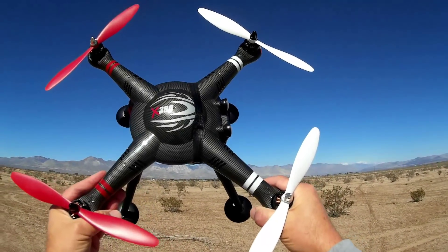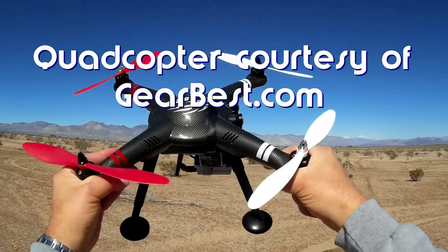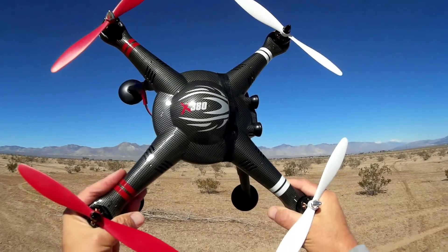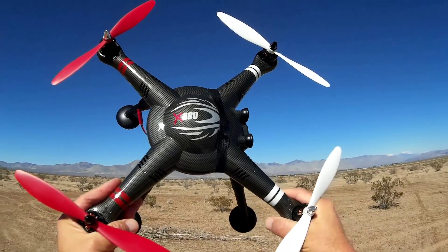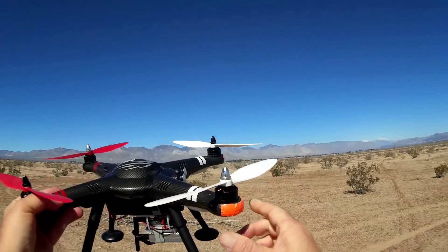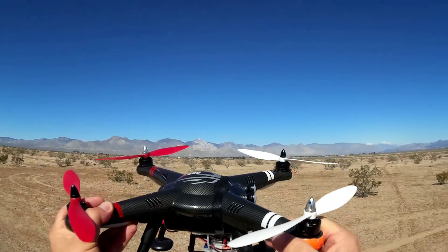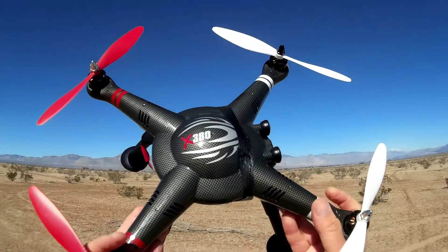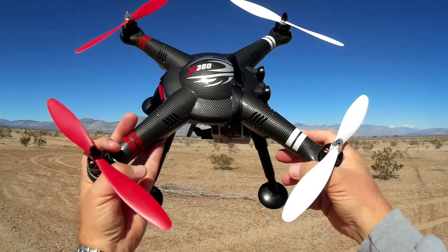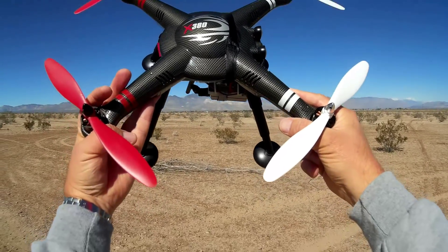Good morning, Quadcopter 101 here with a continuation of my Keeper series — those quadcopters that I feel are just too good to donate, that I've held on to. And this one, as you can see here, is the XK Detect X380. The X380 is actually a low-cost GPS quadcopter running somewhere between $200 to $300, but it's a very capable GPS quadcopter. In addition to having a GPS with rapid lock-on, we're talking seconds compared to minutes for other quadcopters in this price range.